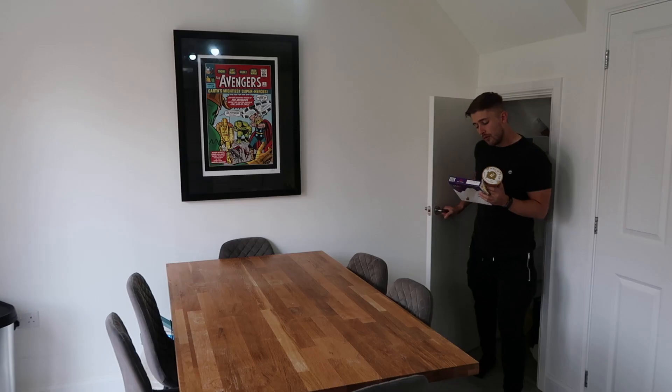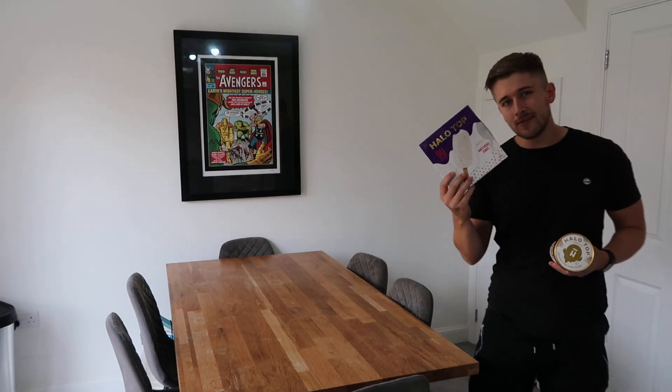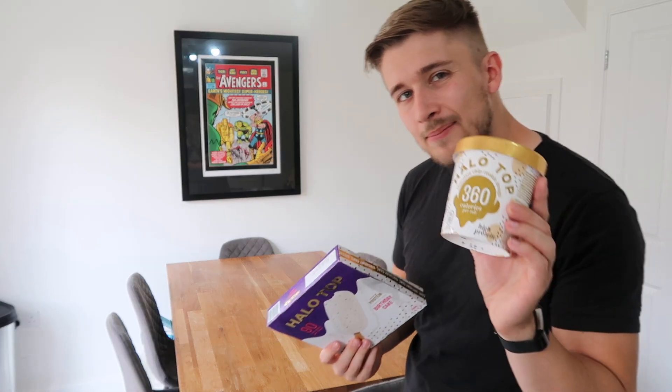Okay guys, no more cupboard jokes — not coming out to cover this video. Done that joke to absolute death, we're not doing it anymore. We're going through reviewing the Halo Top Sticks and putting them in a head-to-head battle with the Halo Top Tubs, finding out which one's better. Can these stick it to the tubs or are they going to fail to stick up for themselves?